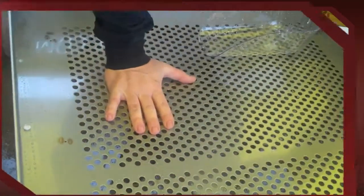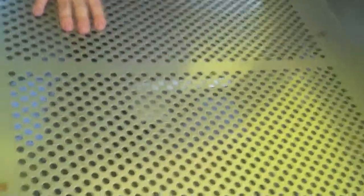Our sifting and cooling tables are laser cut and they have over fifteen hundred holes in them. I'm going to pop some popcorn now and show you guys how much stuff actually falls out of the kettle corn once it's popped. You'll see it go right on the floor — that's what most people are feeding their customers. If your sifting and cooling table doesn't have a minimum of fifteen hundred holes, you are not giving your customer a super quality product.